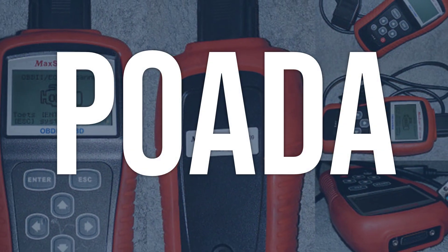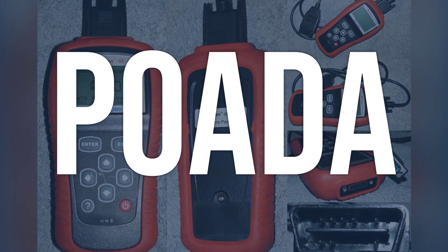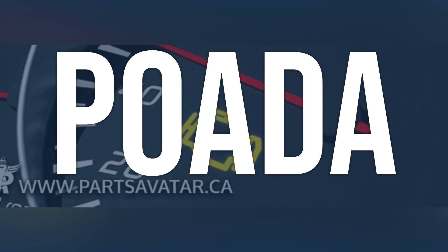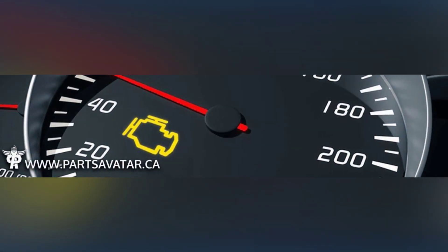OBD2 code P0ADA means that the high-voltage system in the vehicle may not operate as expected. This could be due to a problem with the hybrid control module not being able to control the circuit to the high-voltage battery, which may result in the high-voltage system being disabled.